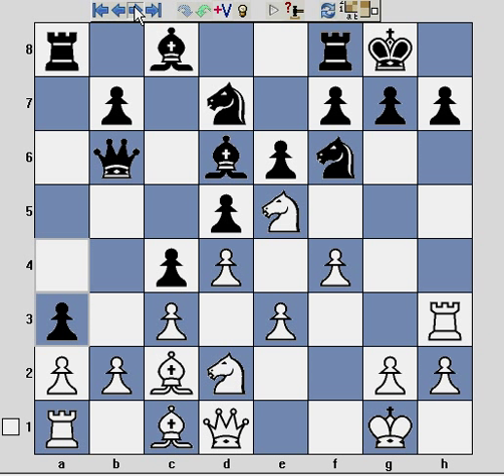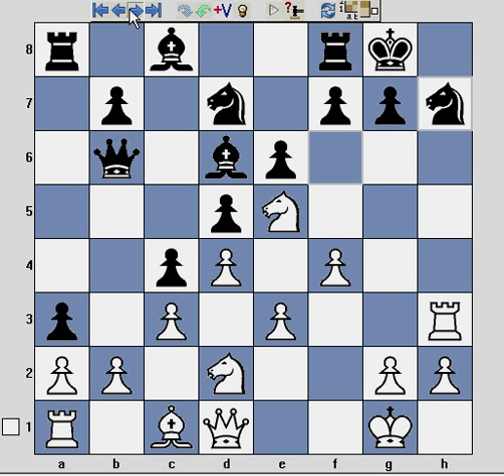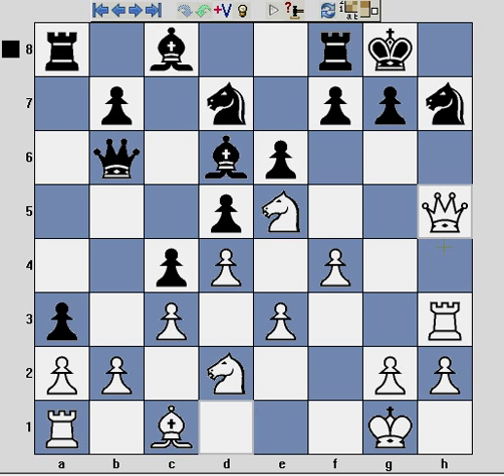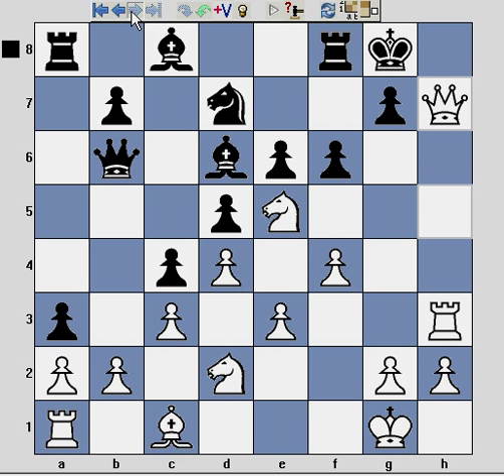And that move is bishop takes h7 check. At this point it's almost impossible for Black to escape if the knight is on e5. Even if Black recaptures, White swings the queen across from d1 to h5 with two pieces attacking, and there's pretty much nowhere for the king to run. Indeed, in this game it continued with f6, but it's all over — queen takes h7 checkmate.